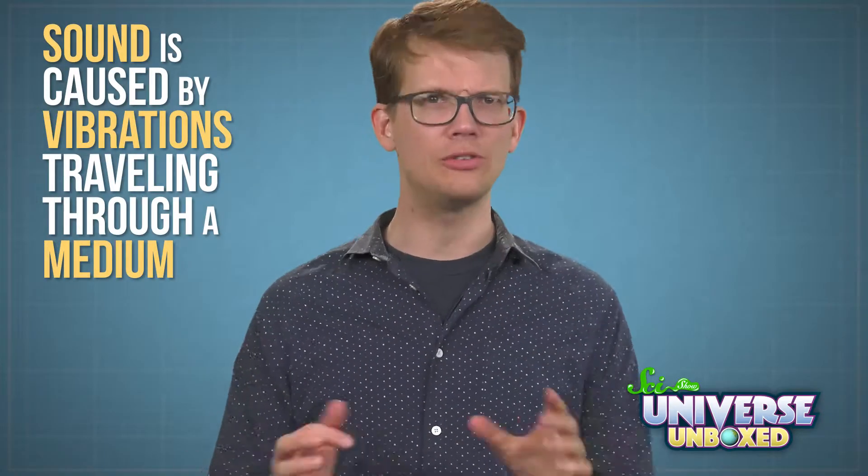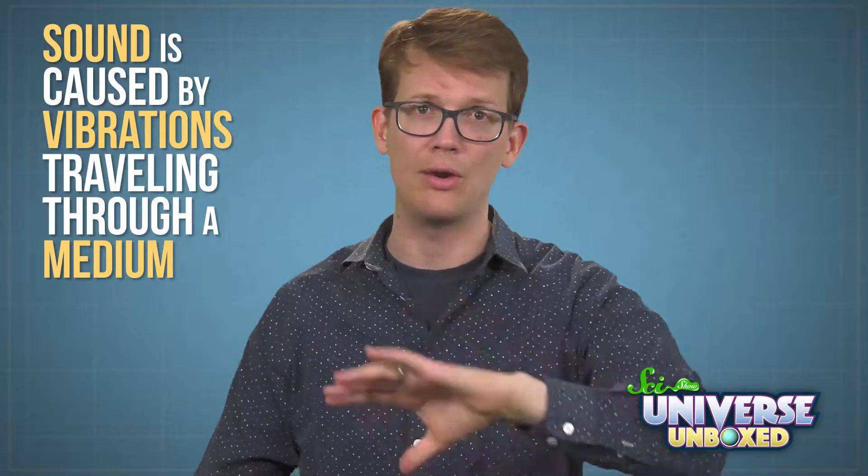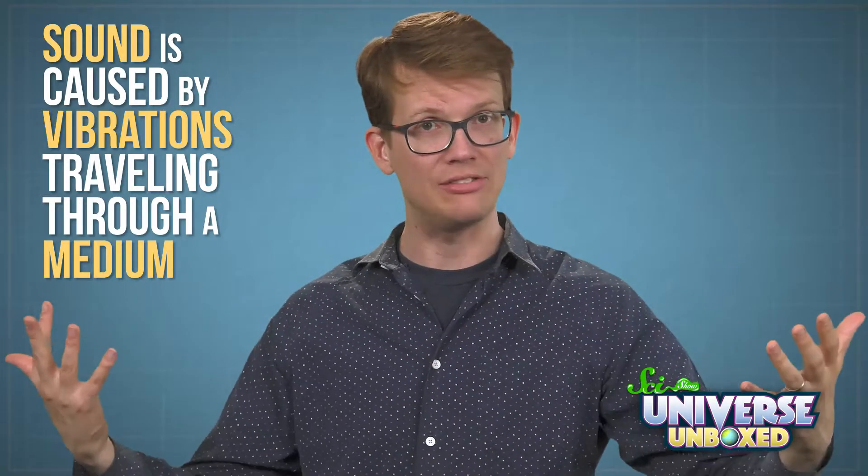This is fun to play around with, but it also really shows how sound and hearing work. Sound is caused by vibrations traveling through a medium, so something like air or water, or a plastic kazoo.